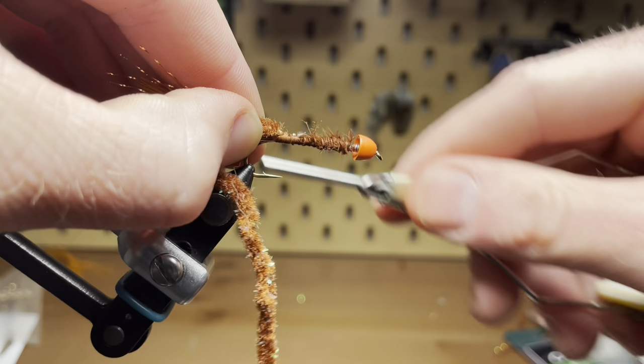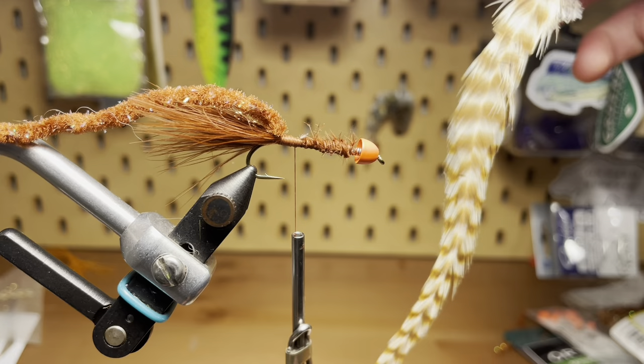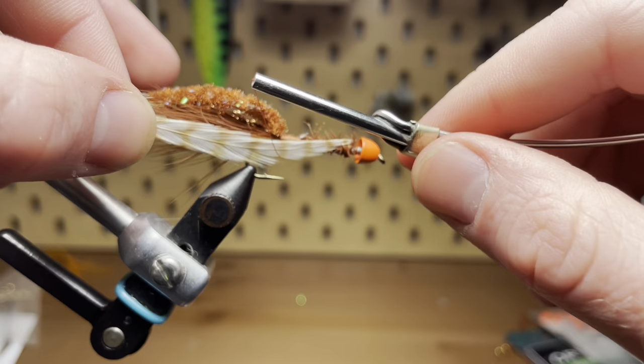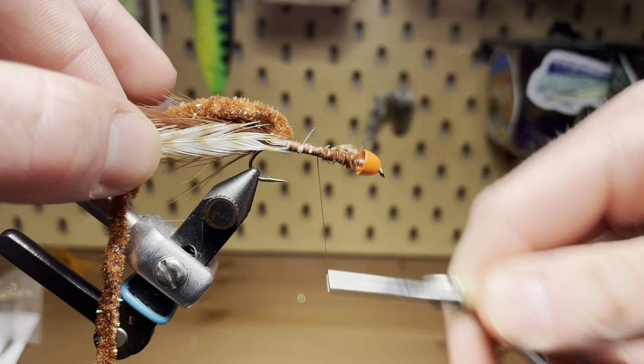Now that the tail is done, it's time to tie in our body materials. The first of which is this woolly bugger chenille using a brown color again, followed by a hackle feather. I'm going to take the feather and tie it into the side of the hook to get ready to wrap it and form the hackle. This isn't a very pretty hackle feather, but it is a woolly bugger, so it doesn't matter too much — just giving it that buggy appearance. It's not a dry fly or anything like that.